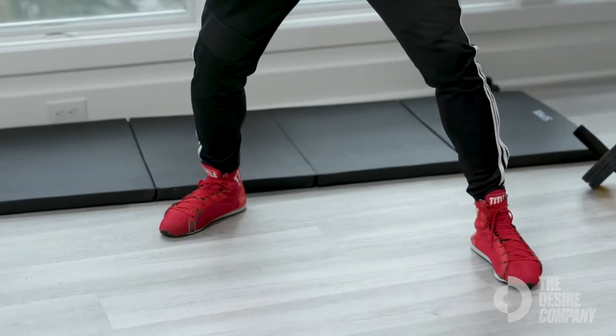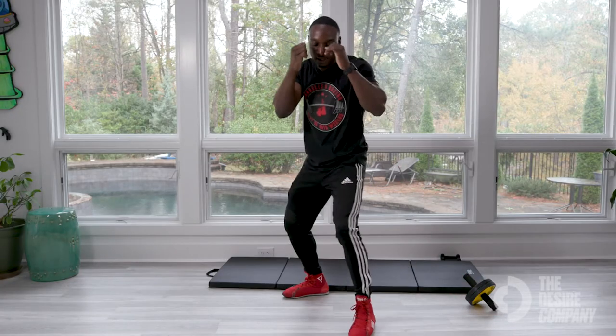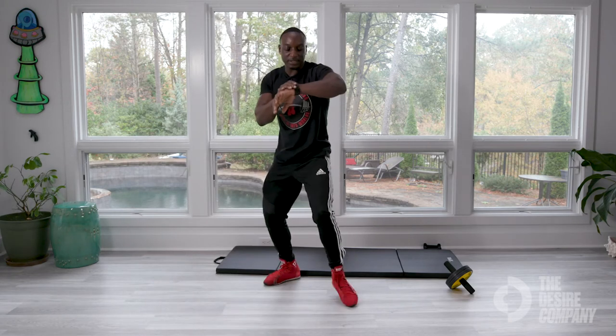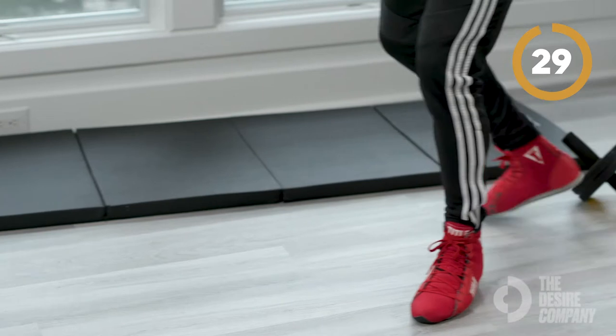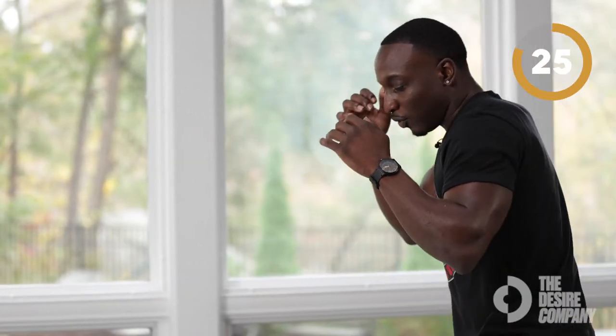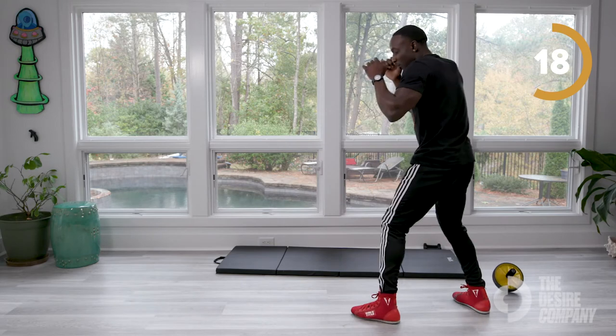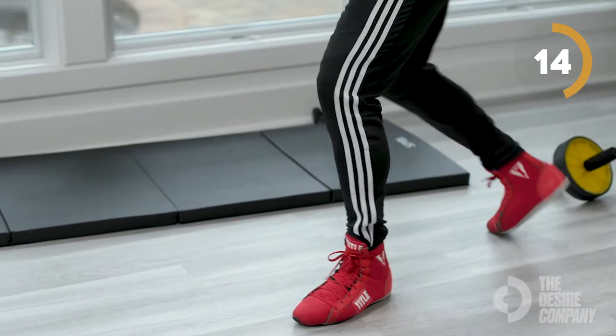Last footwork drill — the pivot. Maintain your balance and your angles. Step out with your left, then pivot over, come right back to the front. Same thing if your right leg is in front — that's southpaw. Here we go, 30 seconds — three, two, one! Step out, right back to the front. Stay tight. Give me 15 seconds — step out, right back around. Ten, six, five, four, three, two, one — nice!